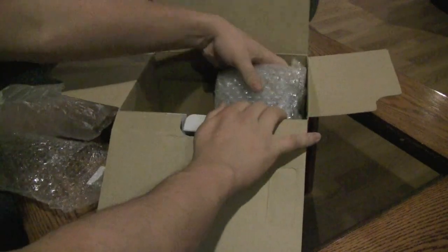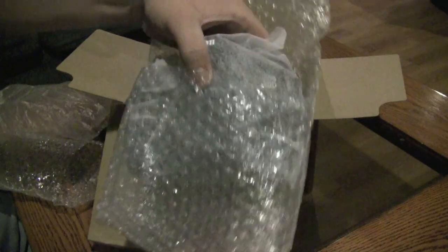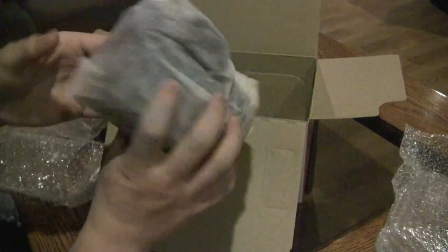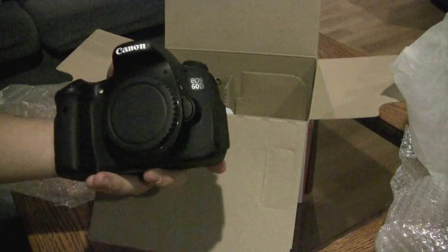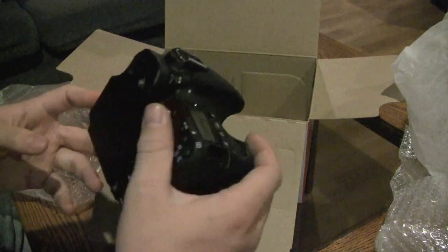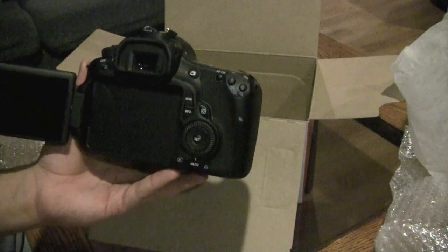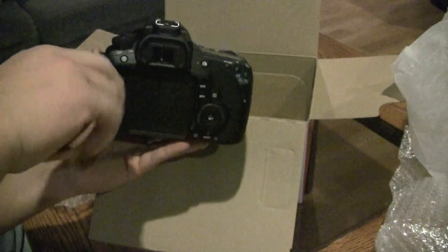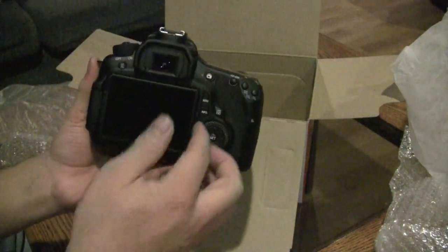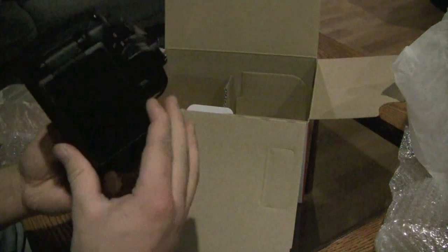Now we're going to get the actual body of the camera itself out. So this is the Canon 60D digital SLR. On the back here it's got a very unique feature — it's got the swivel LCD display for different angles you can take pictures at. What I'll mostly probably be using it for is when I'm taking video, I can have it out so I can see myself, which is always a really neat feature.